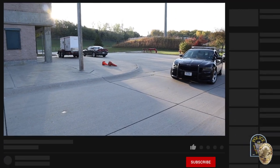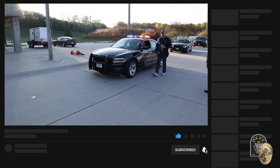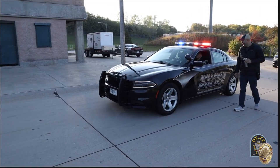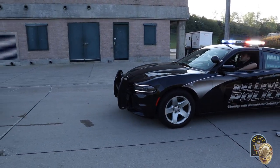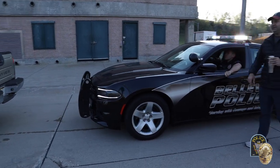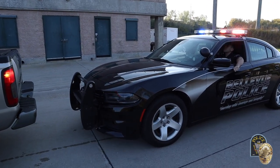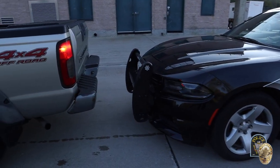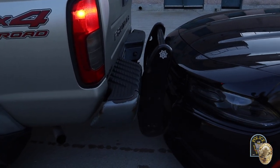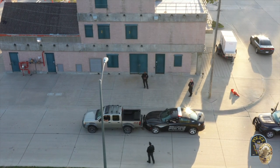Prior to doing a push bumper push for a vehicle off the roadway, the officer is going to have the driver sign a release of liability waiver form. Also, prior to the push, the officer is going to explain to the driver the location of where the vehicle will be pushed off the roadway. The driver will be asked to put their hazard lights on as well as their headlights, and the officer will instruct the driver to first place the vehicle in neutral.